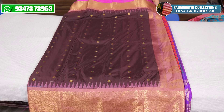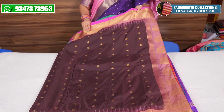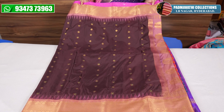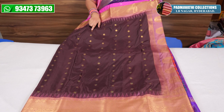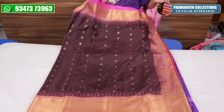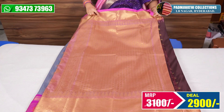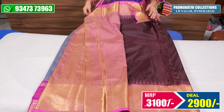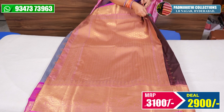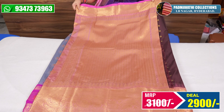Next is semi-gadwal. You have a lot of semi-gadwal cloths. This is a blouse, plain. This is $3,100 and $2,900.